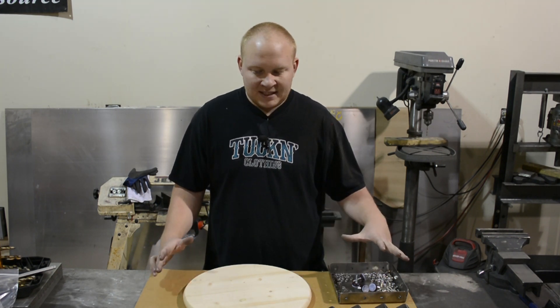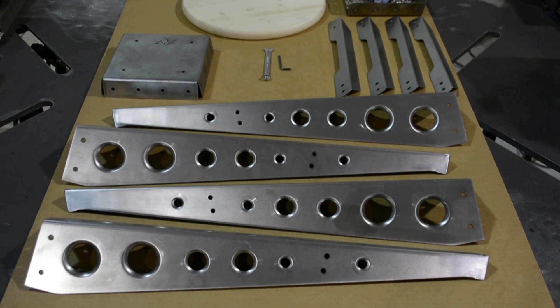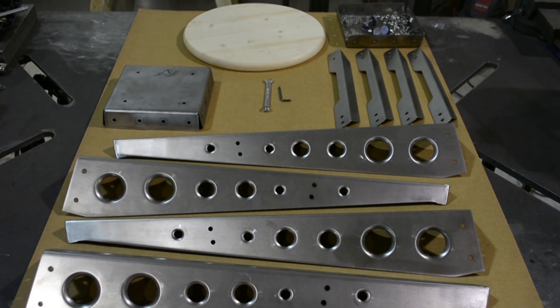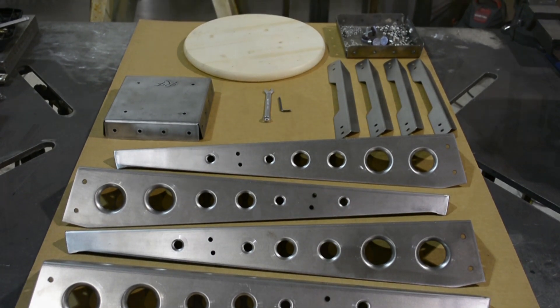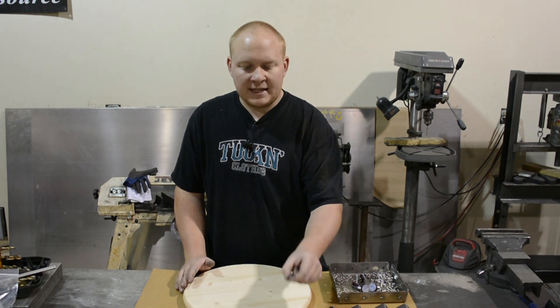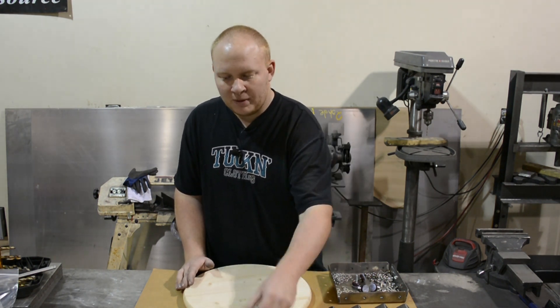Here I have laid out all the bits and pieces that we need to assemble one stool. We have four dimple dyed legs, four cross braces which we can land our feet on, and the stool top or the base for your seat top to sit on.